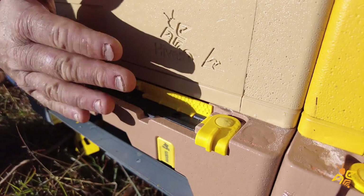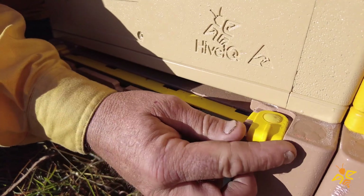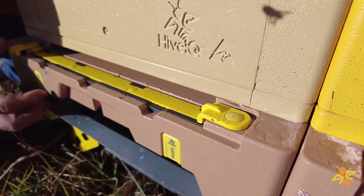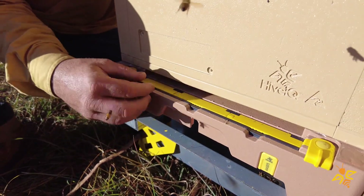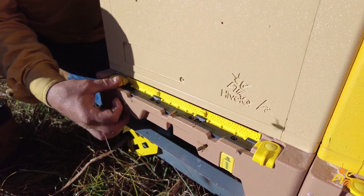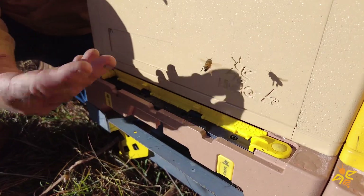The final element is the locking mechanism. We wanted to make sure that the entrance couldn't accidentally blow closed, especially when traveling. We designed locks on each side with a very definitive locking position — they lock in the open position as you can see here, but you can also lock it closed if needed, so there's no risk of the door popping open.